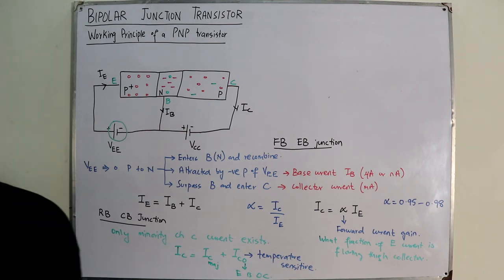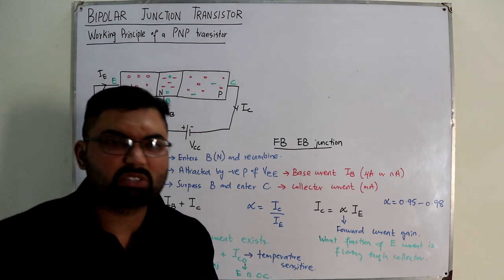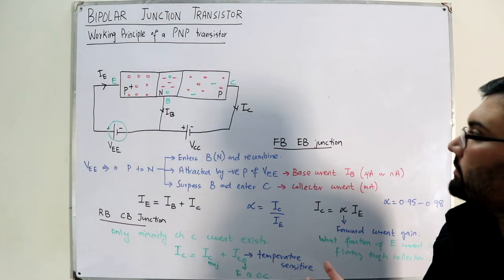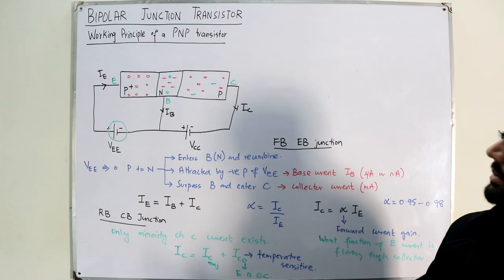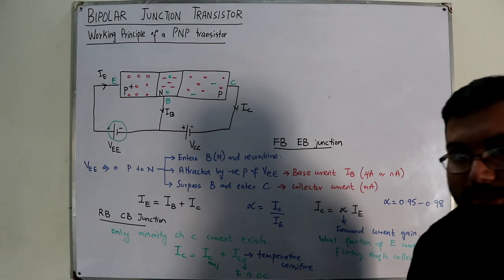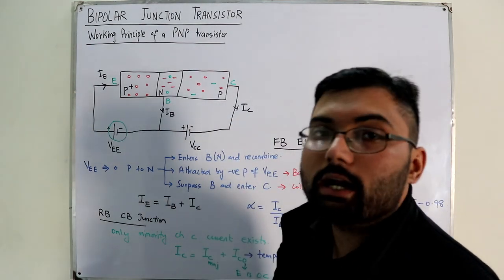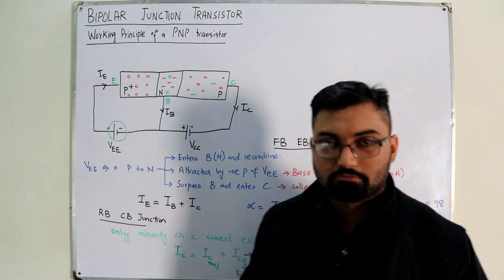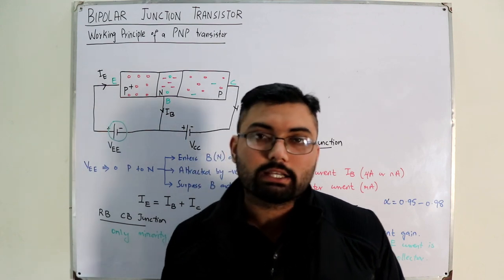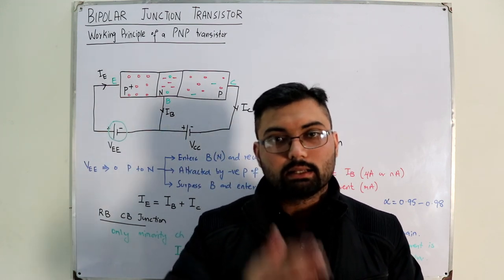I believe this video is complete. This was the working principle of the PNP transistor. In the next video we will look at the working of an NPN transistor. Till then, take care of yourselves and everyone around you. Do remember to subscribe to the channel. Goodbye.